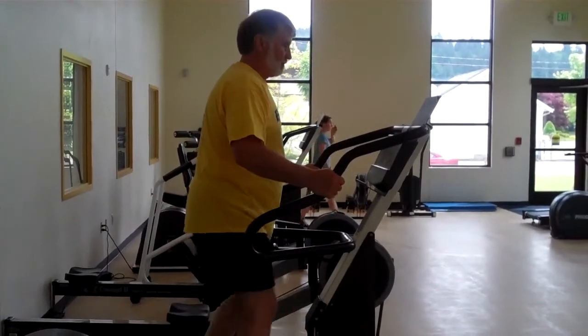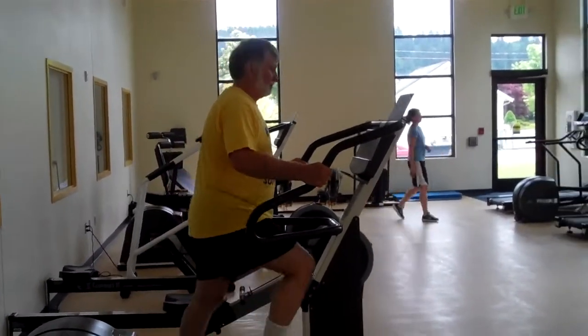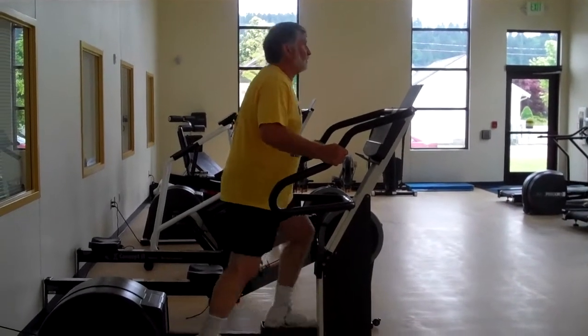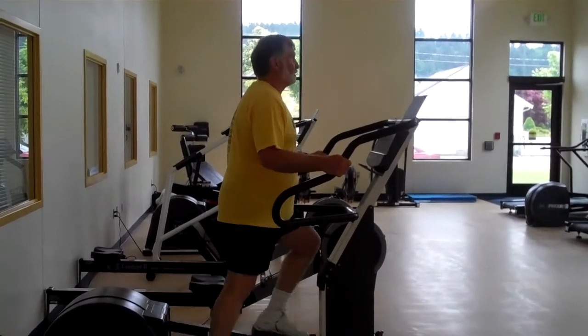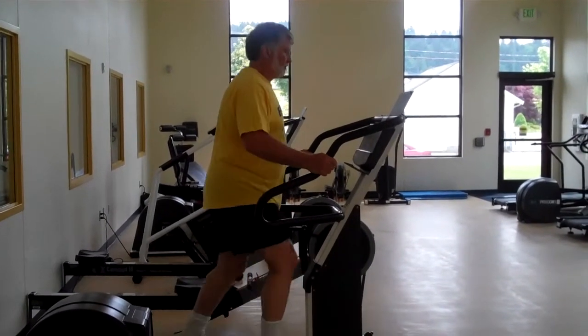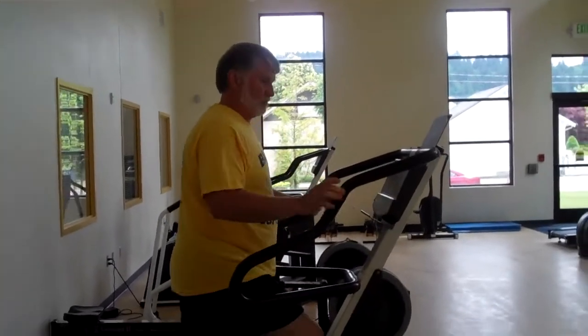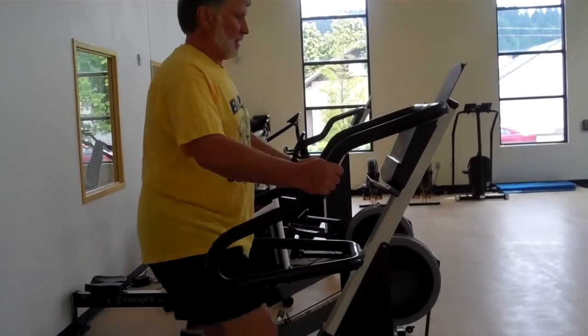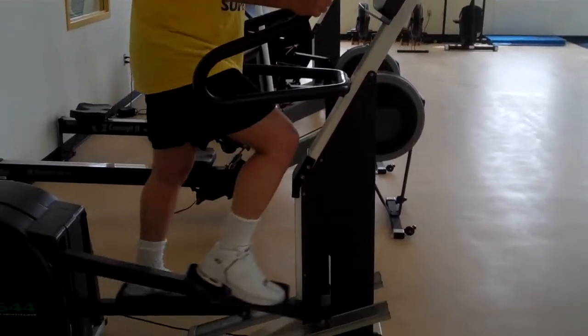There's a second option for the elliptical machine. This particular machine does not have the arm bars, so a couple of different options here would be to hang on. Whenever you hang on to the machines, just make sure you hang on lightly — you don't hang on with the death grip. Again, you can vary the speeds.